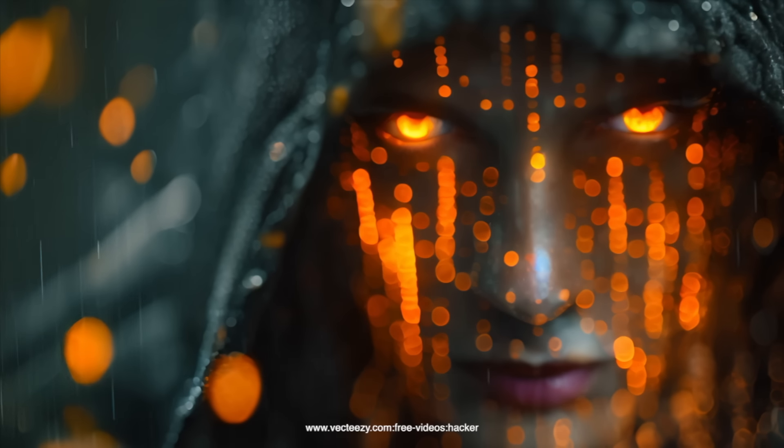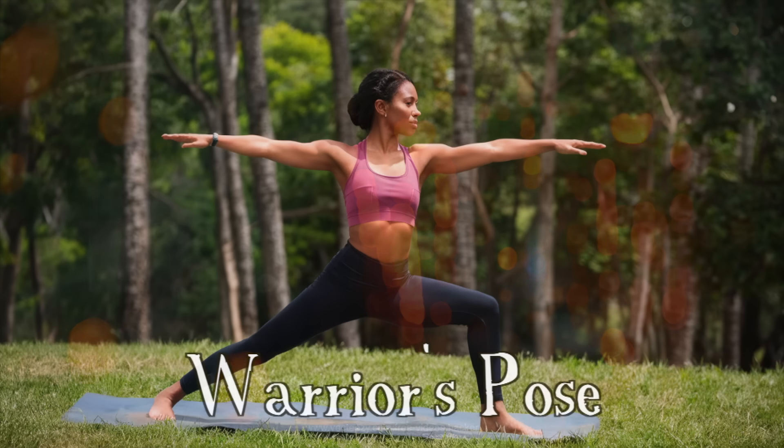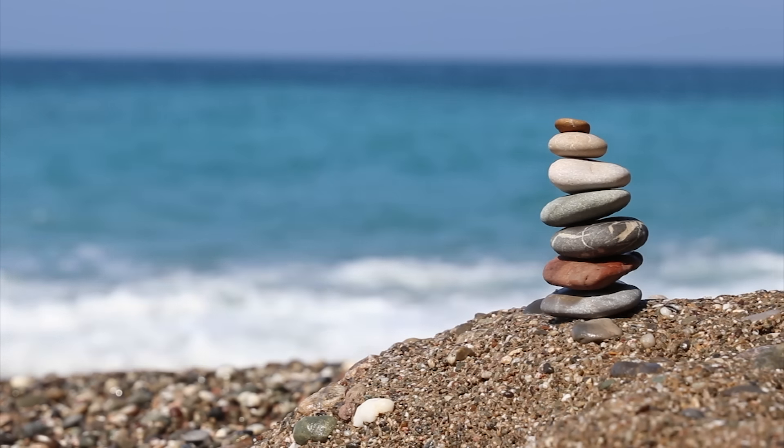Embody Feral Female Ferocity. Warrior One Pose strengthens your legs, core, and back and helps build focus, power, and stability.